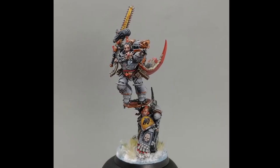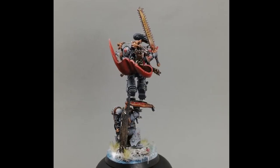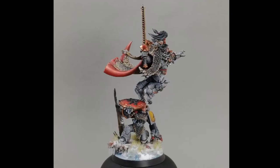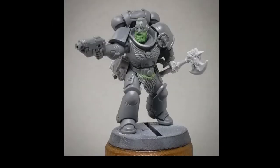Hello everybody, today I'm going to be showing you how I paint my Space Wolves gray power armor. This can be seen for example on my latest model, Ragnar Blackmane. I'm going to be showing this on a Space Wolf Intercessor.